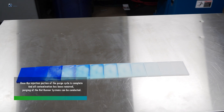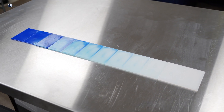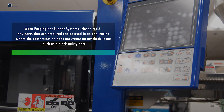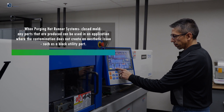Once the injection portion of the purge cycle is complete and all contamination has been removed, purging of the hot runner systems can be conducted. When purging hot runner systems, use a closed mold. Any parts produced can be used in an application where contamination does not create an aesthetic issue, such as a black utility part.